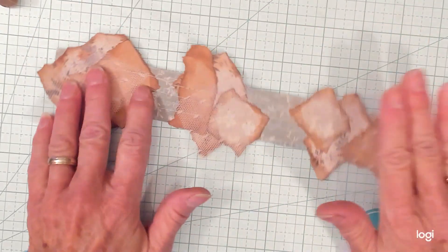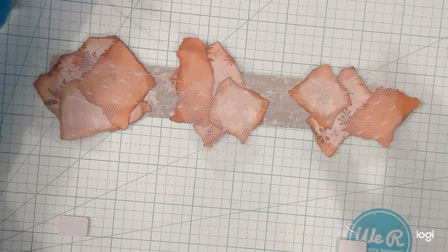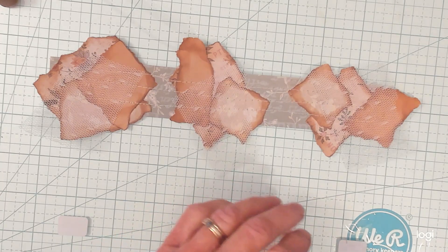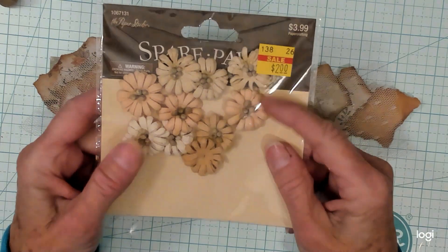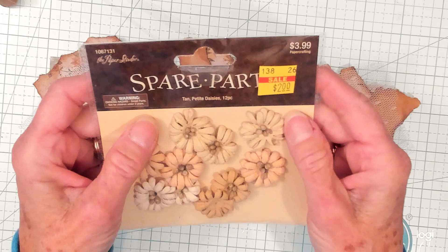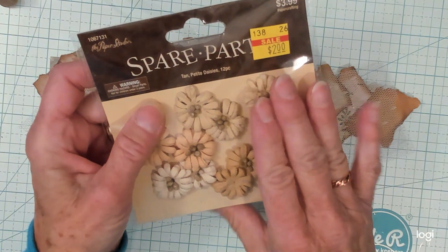On my journals, I like to have some kind of decoration on the page, whether it's a stamp or cluster — I just like that. So I picked these up on sale. They're called Spare Parts Tan Petite Daisies.